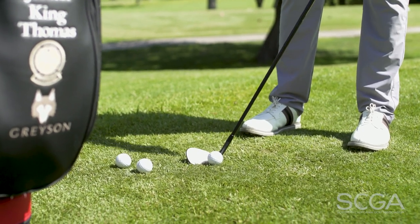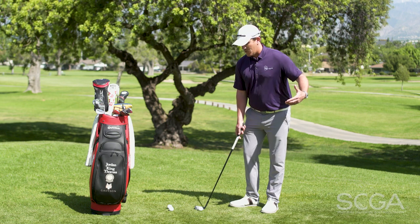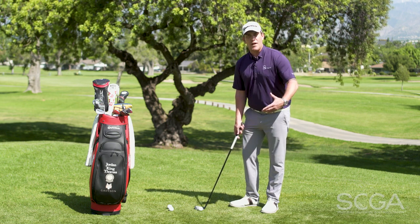Essentially what we're going to be doing here is putting with a wedge in our hands — just rocking the triangle back and through, keeping the club head nice from low to low.